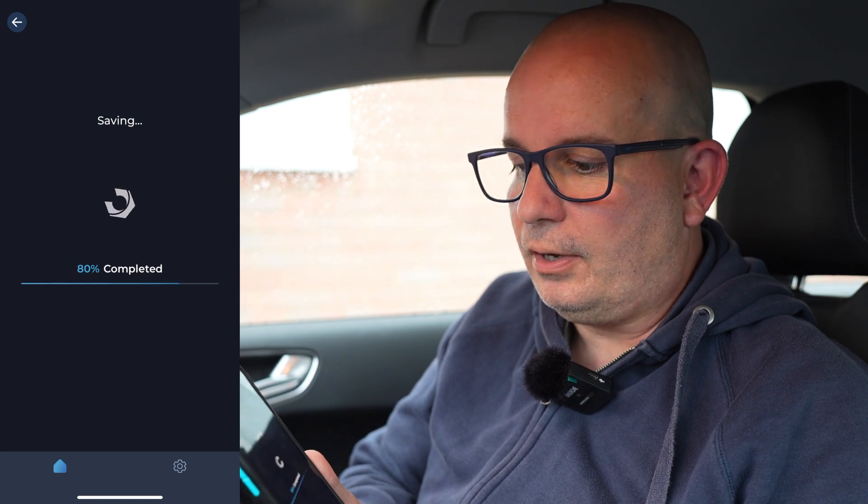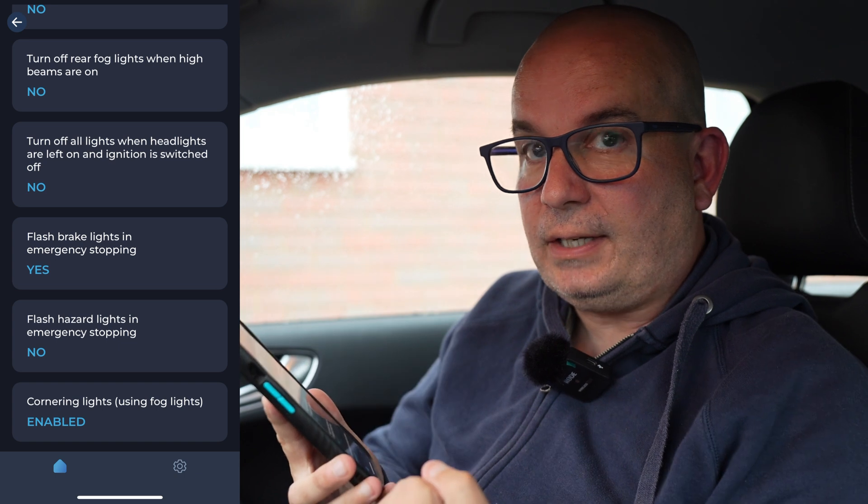So when you save it, it's now coding it to the car — and that's it done. That's how long that took. So now when you put the indicator on to turn a corner and you've got the headlights on, it's going to put the fog light on on that side so you can see the corner a bit better. Not bad, eh?